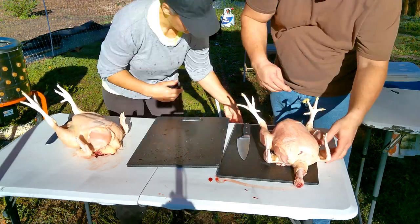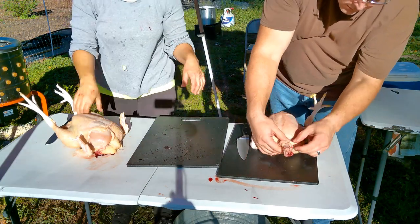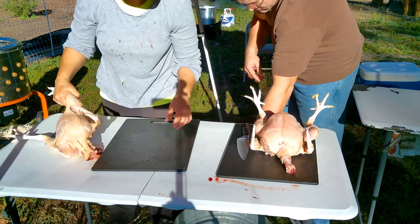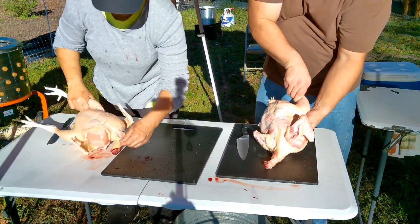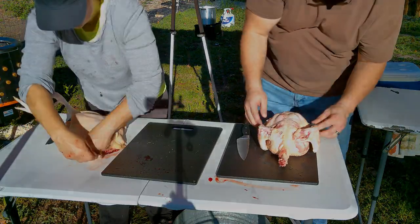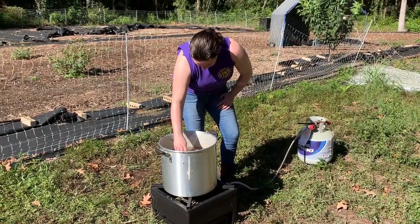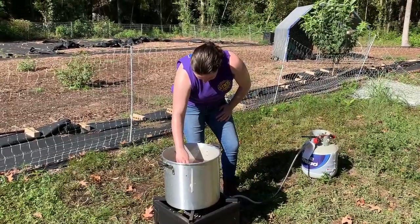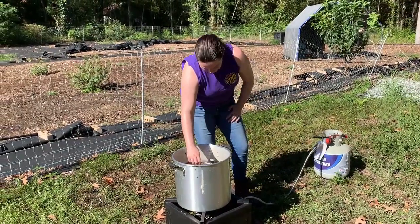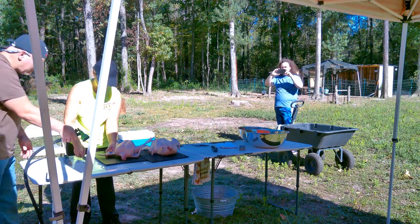There's a job for everyone to do on this day. John was helping me finish cleaning those up by removing any extra feathers. I was gutting them. Our daughter-in-law Tasha was out there monitoring the temperature of the water and changing it out — we changed the water every four chickens because it gets pretty nasty. Our son Gabriel was our videographer for the day, which we really appreciated.